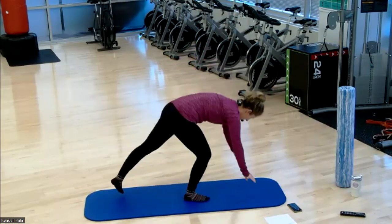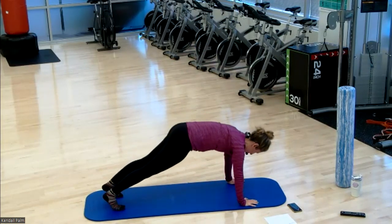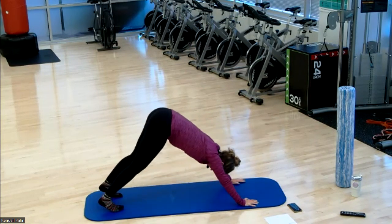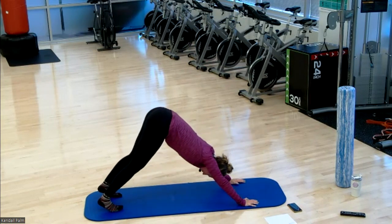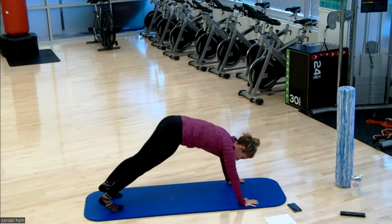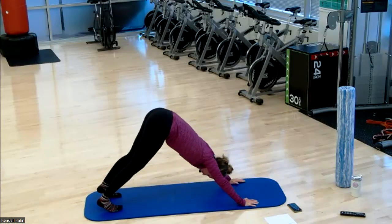Bring it down to your high plank position, feet about hip distance apart. From here, pike your hips straight up to the ceiling and then lower back down to your plank. Pike it up, back to your plank. Really focusing on lengthening through our hamstrings here. Squeezing your glutes as you bring yourself back down. This gives us some good shoulder mobility as well.